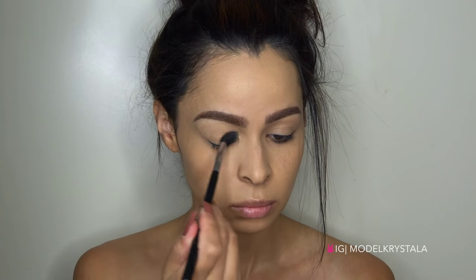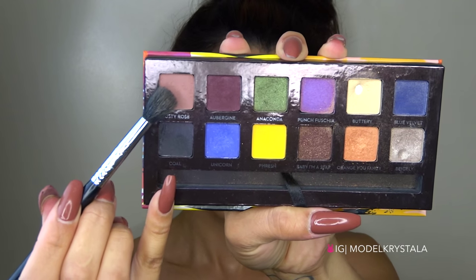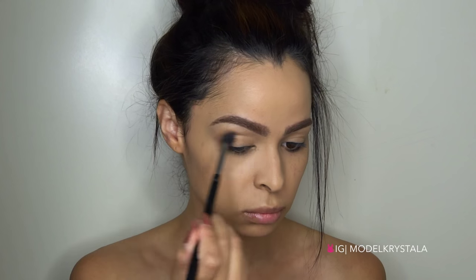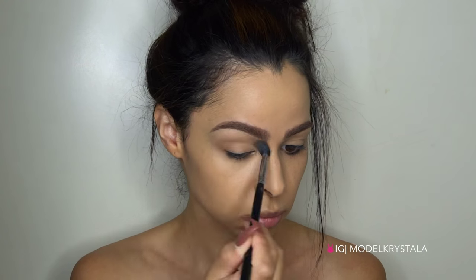So first I'm taking the Anastasia Beverly Hills Artist Palette and I'm picking up the color Buttery and applying that all over my eye area to set my base. Then I'm going to go in with Dusty Rose from that same palette and apply it to the crease just to add some definition there.